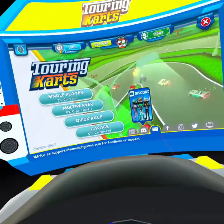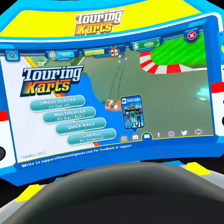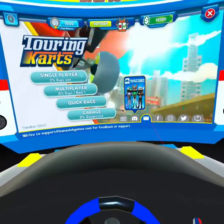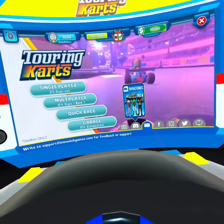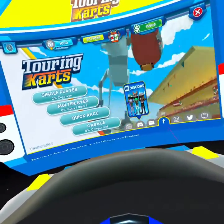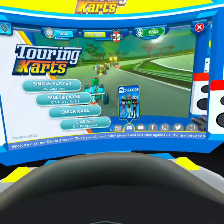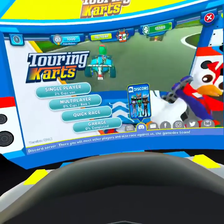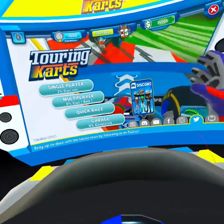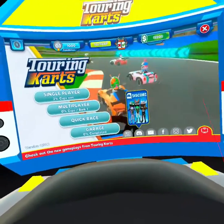Well, that is going to do it for this review of Touring Carts. If you liked the video, why not give it a thumbs up. If you want to see more reviews in the future, don't forget to subscribe. And if you have a blind or visually impaired friend, why not share the video with them — I'm sure they'll appreciate it. If you happen to be a developer of this game or any other VR game, please take into consideration some of the things I've said.